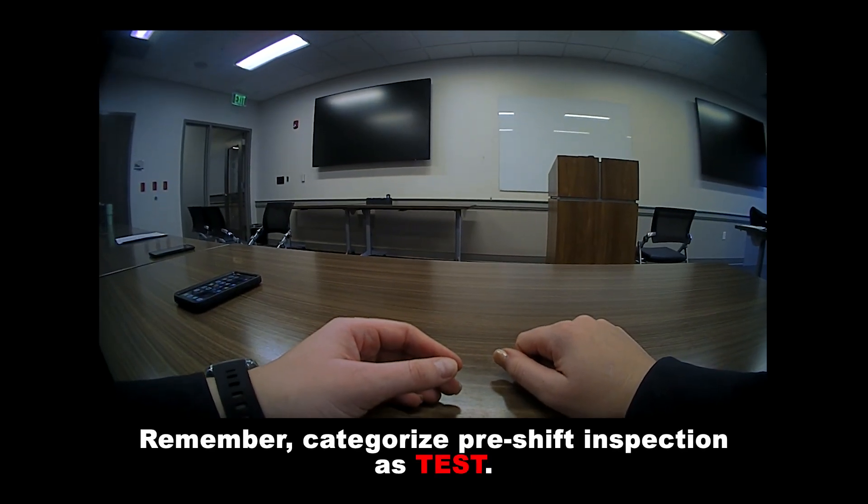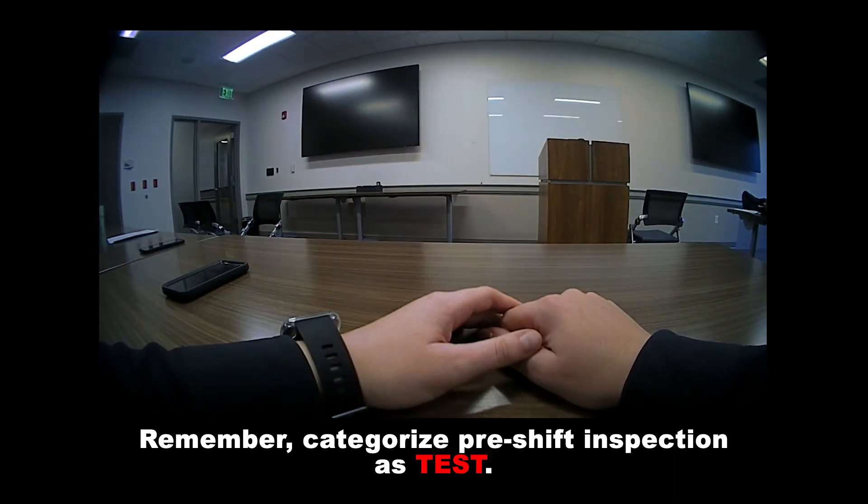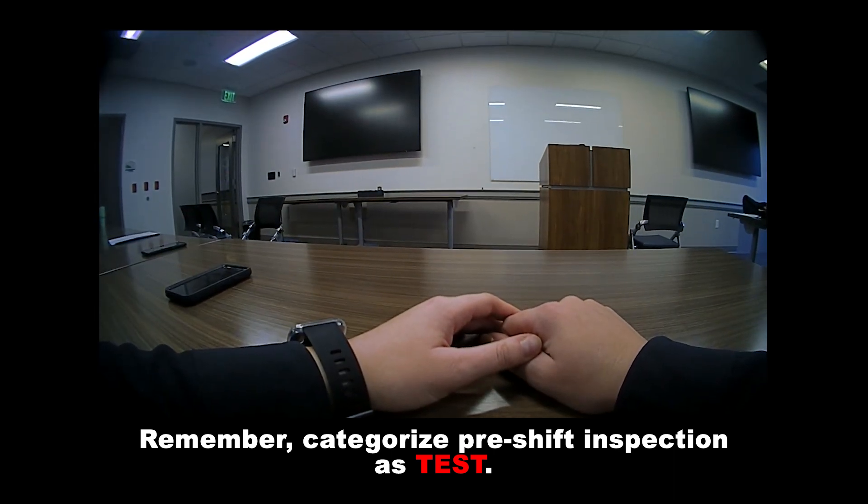This is Officer Brenna Hosey on Tuesday, January 28th, for Central Sea Detail — this is a body cam test.